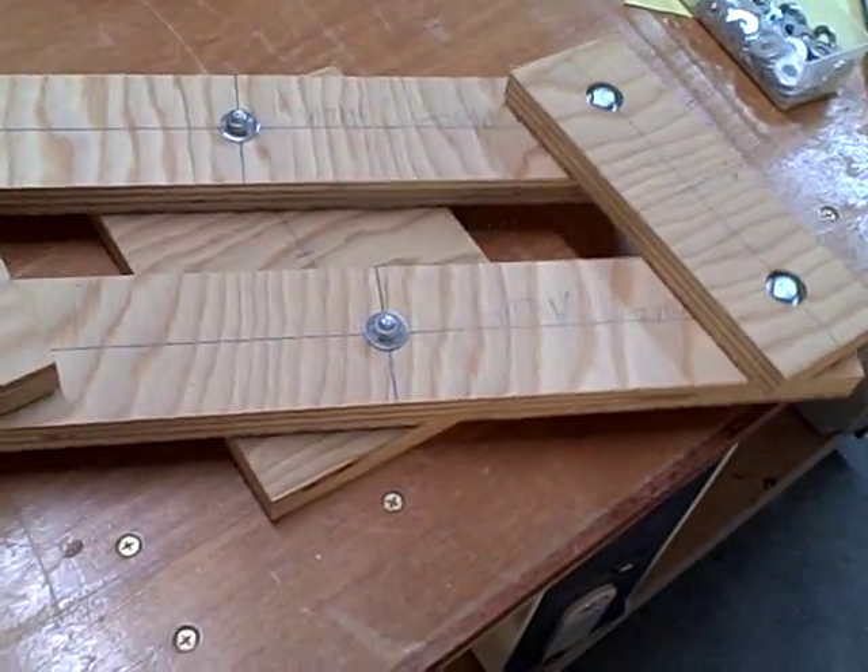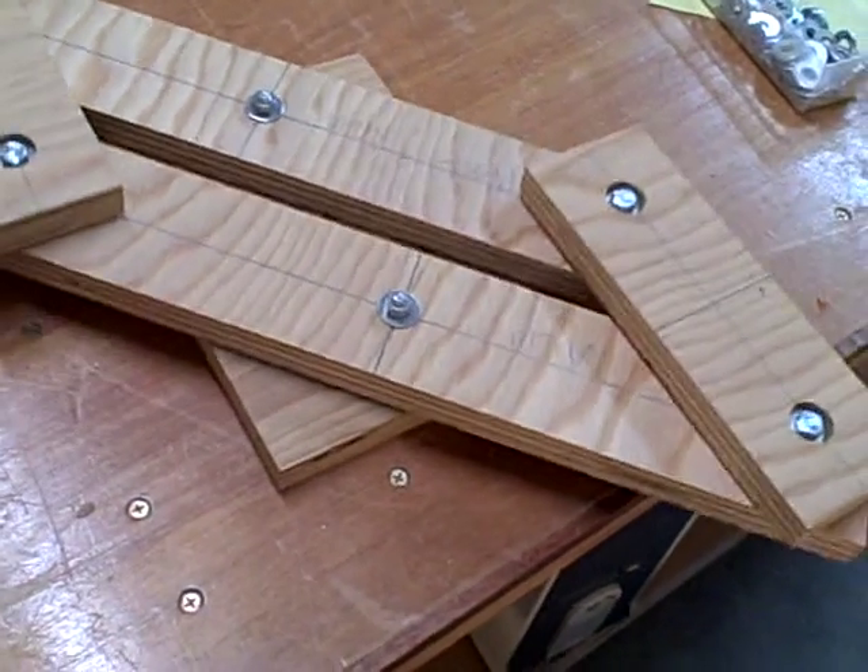This is the rudder pedal prototype. As you can see, it moves really nice.